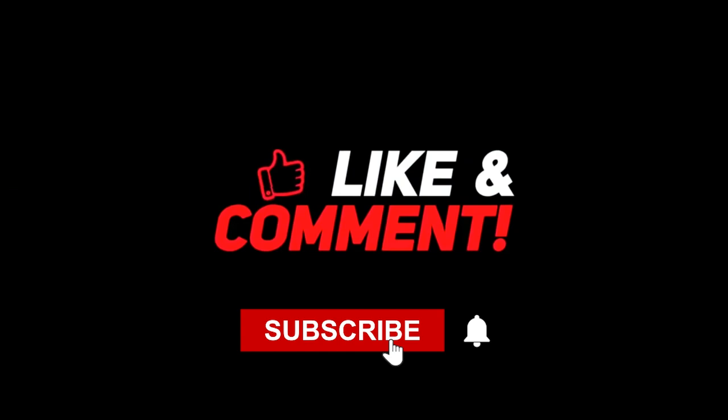That's it for today's video. If you enjoyed it, make sure to leave a like and subscribe to our channel. Ring that bell so you don't miss any of our future uploads. If you like this type of video and want more, make sure to let us know in the comments below.